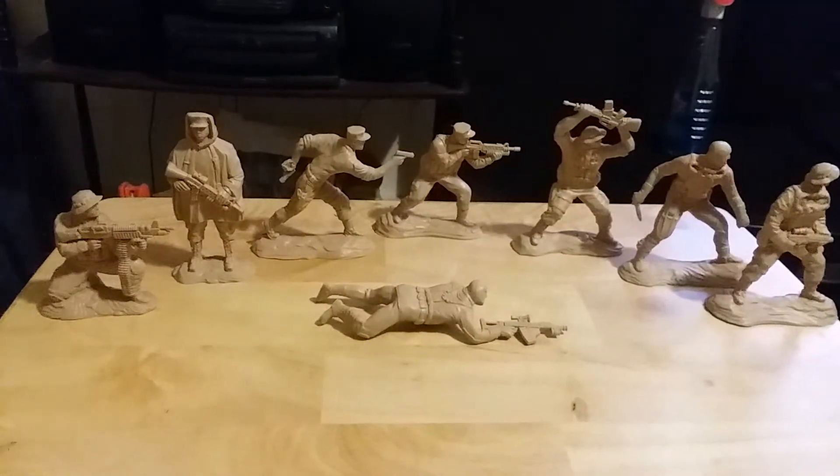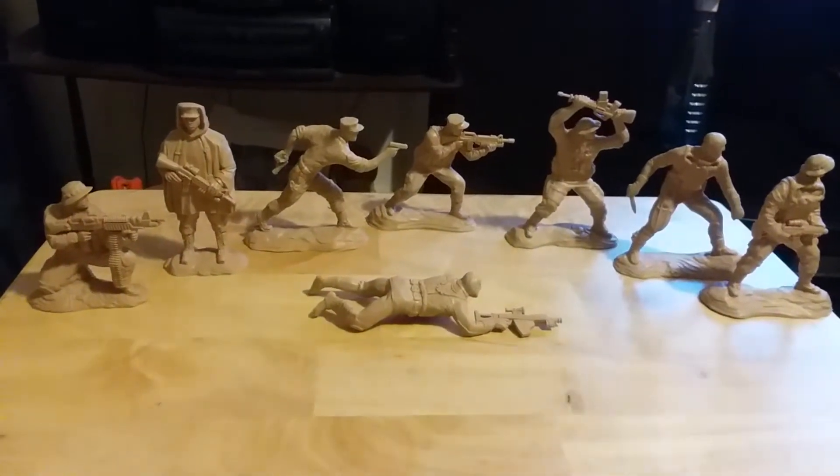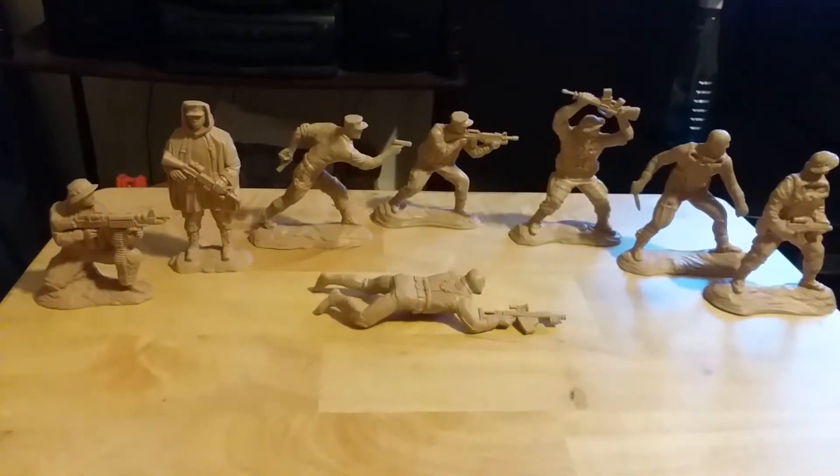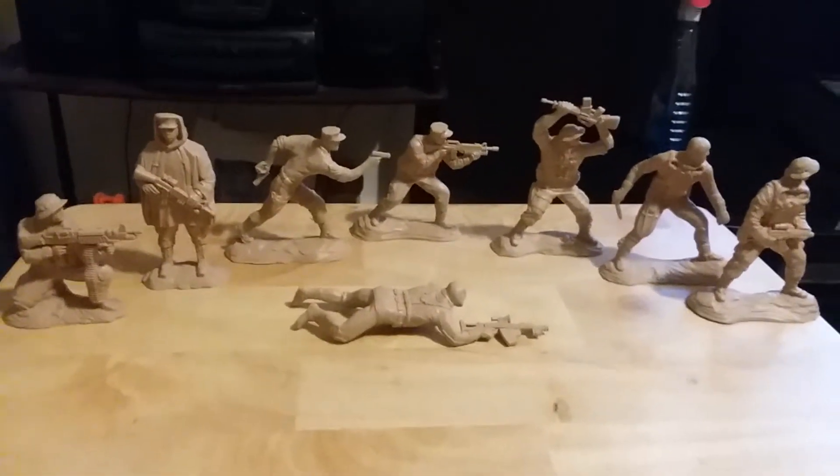Hey guys, this is Marcus Romero and welcome to another toy soldier review. Today I will be reviewing the Nordplass U.S. Navy SEALs. In the next video I will be reviewing the Russian Spetsnaz, so let's get into the review.